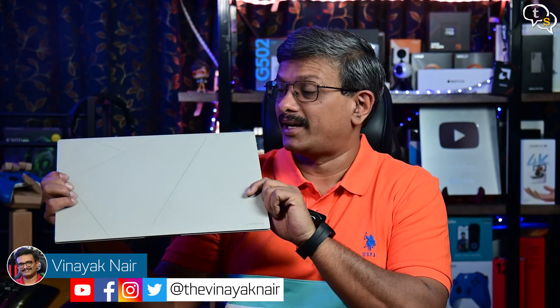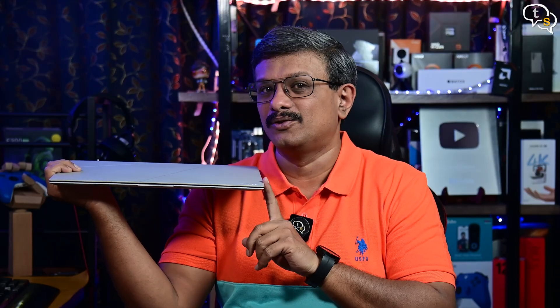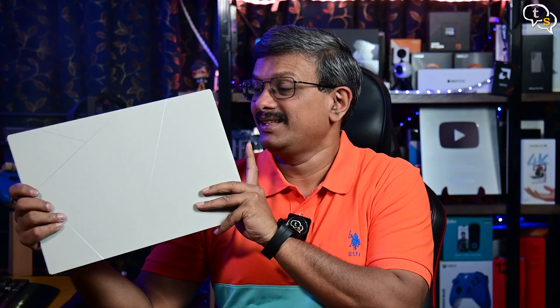Hey everyone, Naik here. What I have here with me is the new era of ultra-thin laptops, this one being the Zenbook S16 by Asus. Also important is that it harnesses AMD's new Ryzen AI processor, which is a powerful Strix Point family processor. So let's check out both the laptop and the processor in this video.